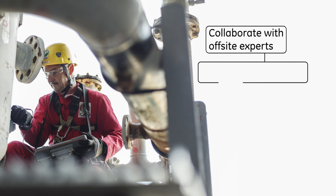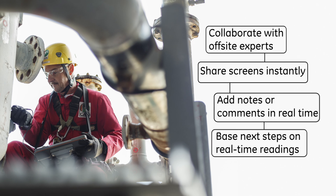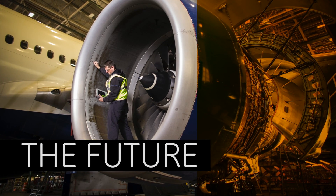Let experts connect wirelessly, review real-time inspection results, share screens instantly, and add notes or comments.